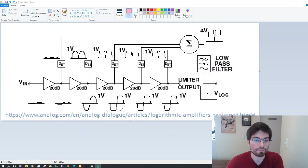This topology uses cascaded amplifiers that have a precise and controlled clipping voltage. When we use them in a cascaded fashion like this one here, we can get a logarithm output that is proportional to the input voltage — and this is very interesting. Here's the original link of this image; it's from an analog article, very interesting, and I will link it in the description. What we can see here is that we have five amplifiers with 20 dB each in a cascaded arrangement, and we have a summing block.